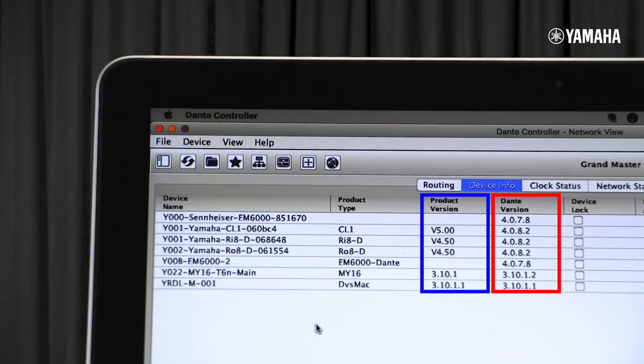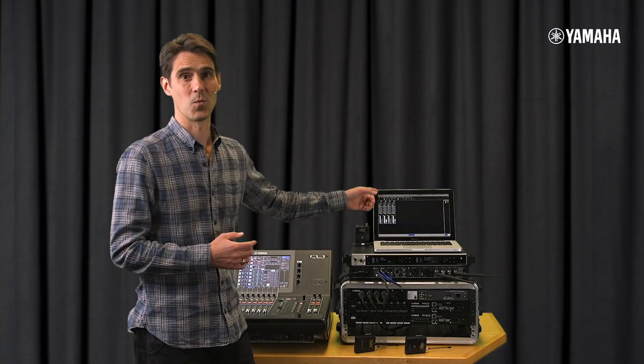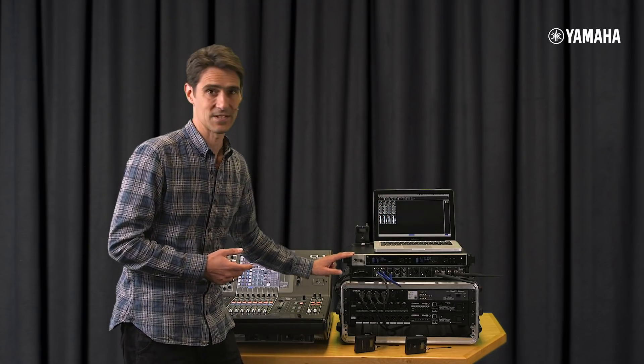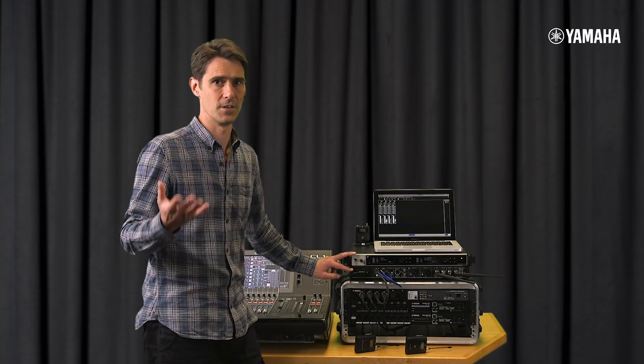First, we need the correct software and firmware versions. Dante Controller version 4 is needed to make a few settings. We also need Sennheiser's Wireless System Manager WSM version 4.4 to update the EM6000 firmware, and the firmware must be version 2.1.9 or newer.